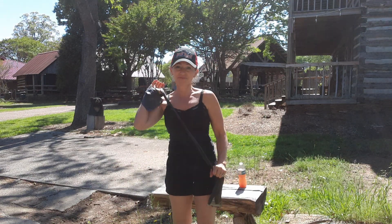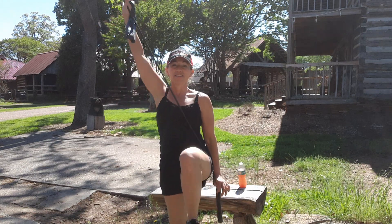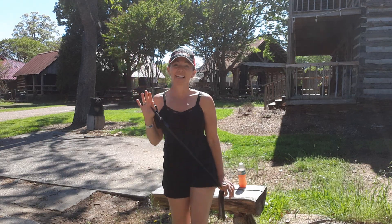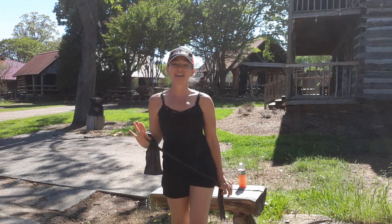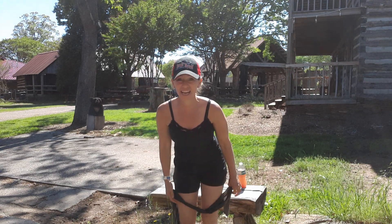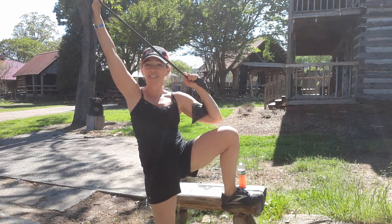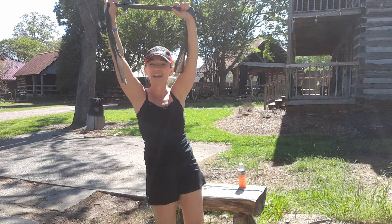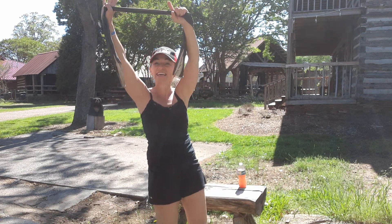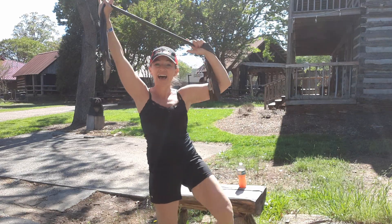Okay, other side. Here we go: one, two, three, four, five, six, seven, eight — and eight, seven, six, five, four, three, two, and one. Switch sides — now we're going to get into those obliques. We're going to pull down and lift the knee: one, two, three, four, five, six, seven, eight — eight, seven, six, five, four, three, two, and one. And other side.